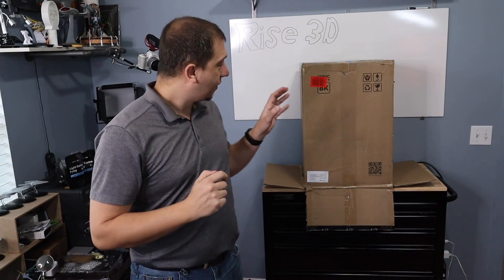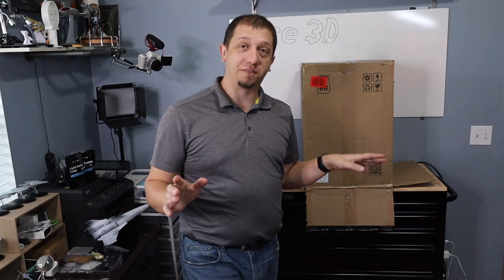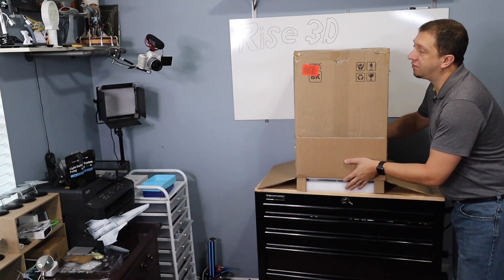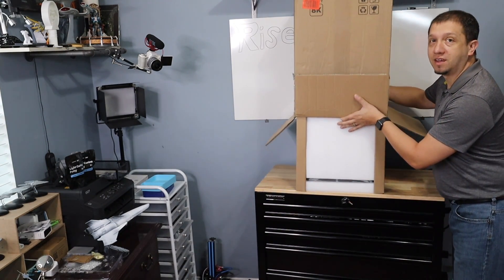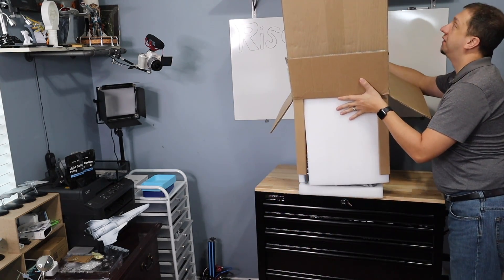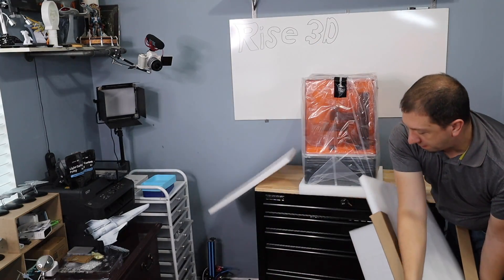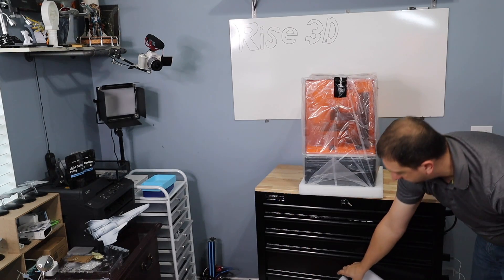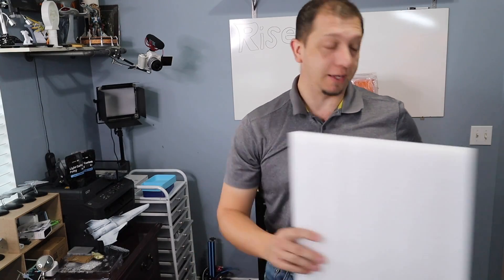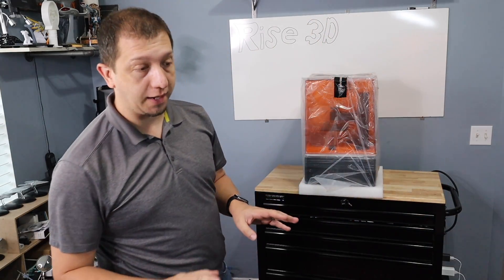Alright guys, I cut the bottom of the box open, so let's get this thing out of the box and get our first view of it. Really excited about this machine - I think it has a lot of great potential. It's well stacked. There we go. So, 10-inch build plate. It's very well packed. Frozen has always been good about packing their equipment.